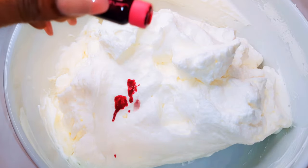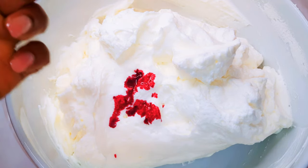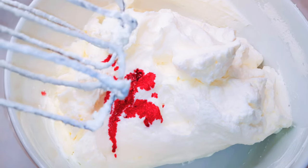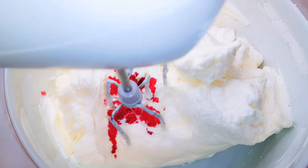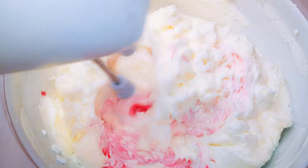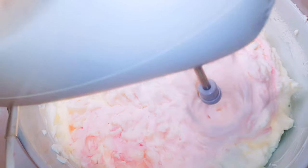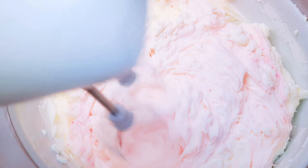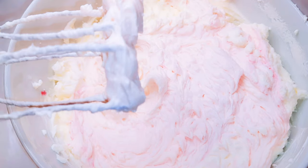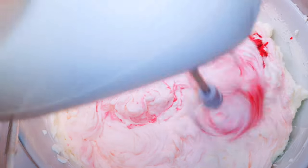Now I'm going for a pink frosting, so I will come in with a little bit of red color. It is better to start small so you can add more if you want it more vivid, rather than adding too much — because at that point there is nothing you can do unless you add more whipped cream. I'll come in with my hand mixer and continue mixing at a lower speed, just to mix in the color. As you can see it is pink, but I want it more vivid, so I'll come in with some more red color and keep mixing.